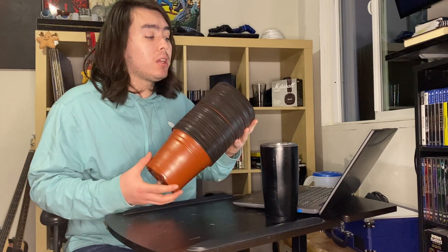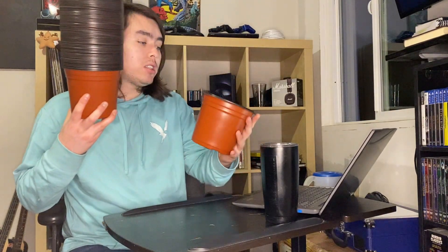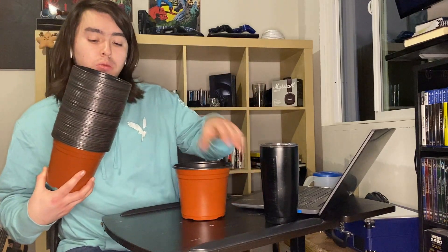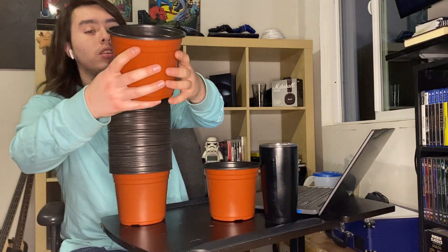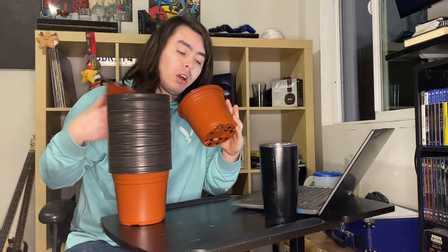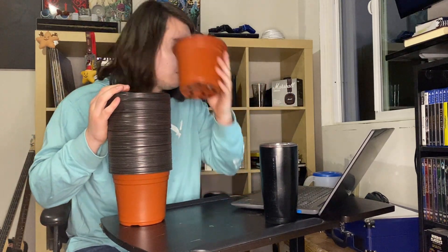We received this set of 50-pack of 6-inch nursery pots with drainage holes, and they're really nice. They're really soft — perfect to start seedings in, very nice quality materials. I'm going to go outside and transport some plants I've got in another pot to one of these, because I think they're going to be better for me.